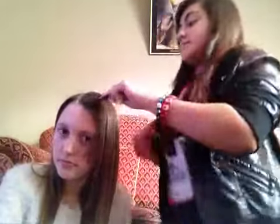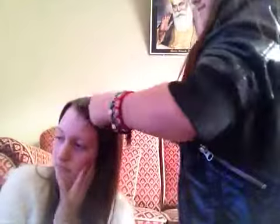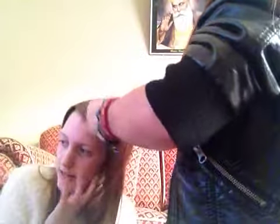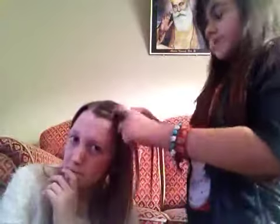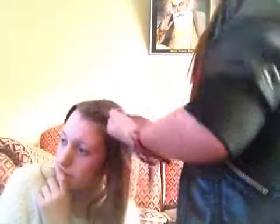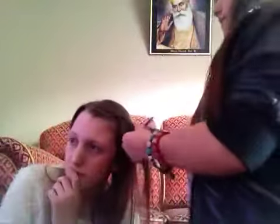Put it into three sections, and then twist it over. Basically do a french plait — if you don't know how to french plait, I've got a video on that.